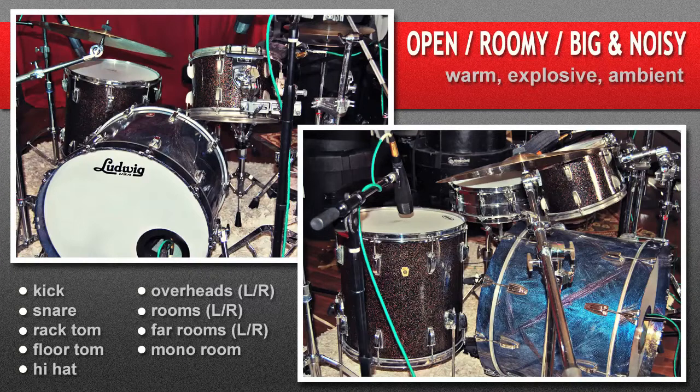The two extremely different dynamic portions of the demo highlight the room mics, making them explode when the kit really kicks in. Further customization is available via snare, cymbal, tuning, and muffling choices. To hear the raw tracks in your environment, download them from the website.